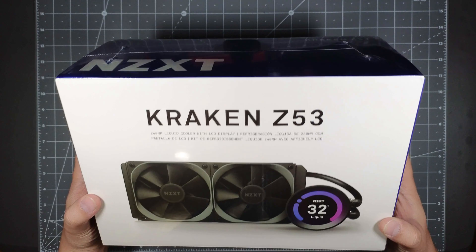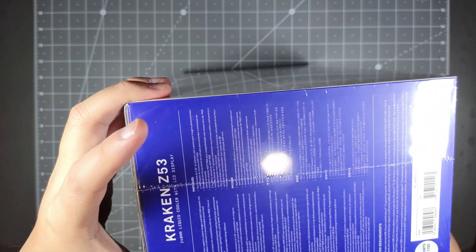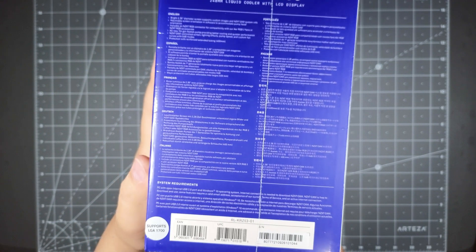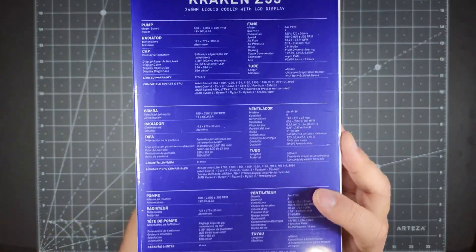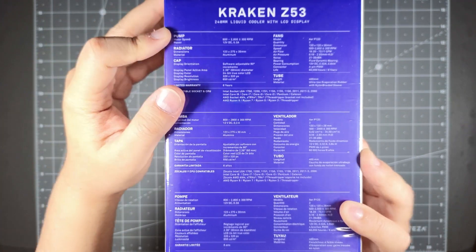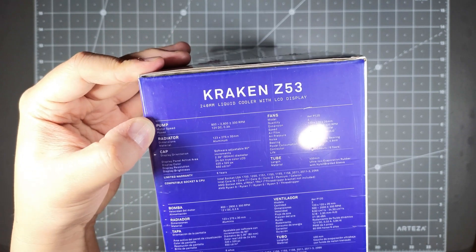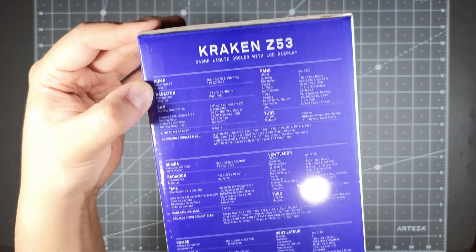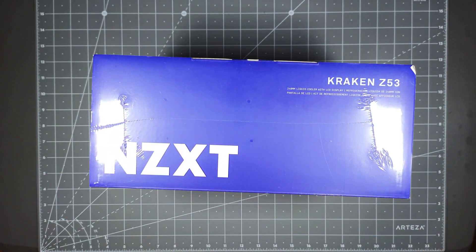So very simple looking — you got NZXT on the top, nothing on the bottom really. And here are specifications in multiple languages on the side. And then here is the technical specification which I will put a link below in the description so you guys can see a little bit better on their website. So that's the retail packaging — very straightforward, nice looking, got the NZXT colors on here and their logo.